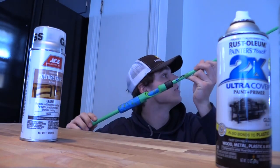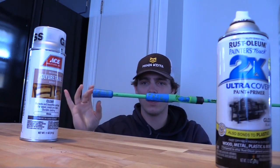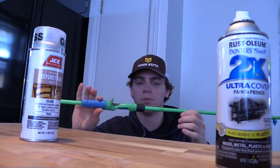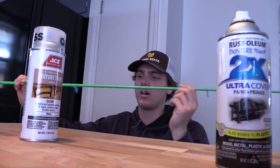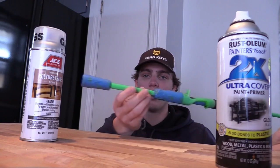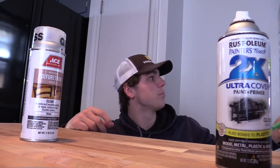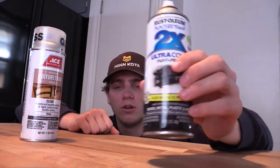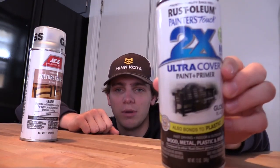I've already taped the rod off, as you guys can see. All the cork is covered very thoroughly with painters tape, the eyelets are taped up, and the cork on the bottom is all taped up. Everything's ready to go for spray painting, so step number one is finished.